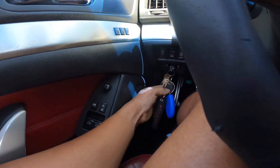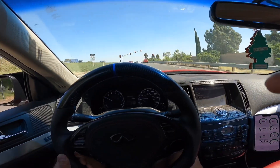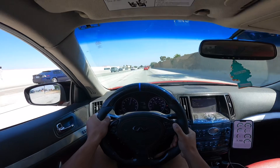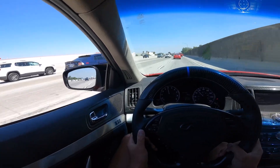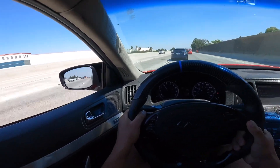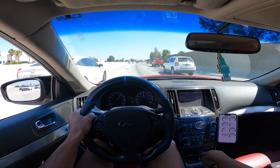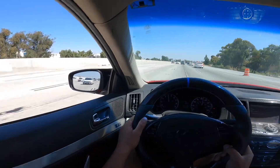We're hopping on the freeway now so I'll go ahead and open the valve up — open it up real quick, just like that.